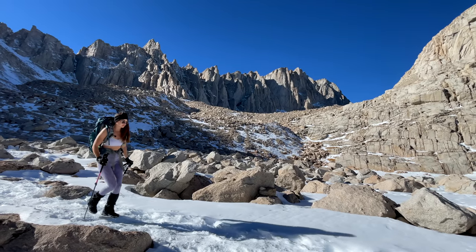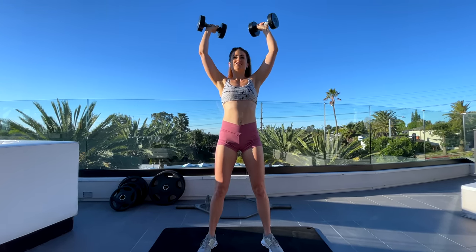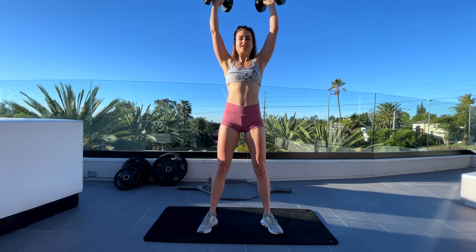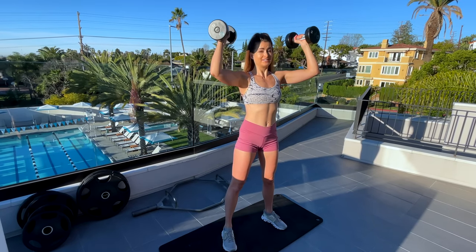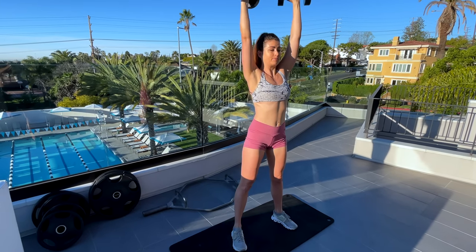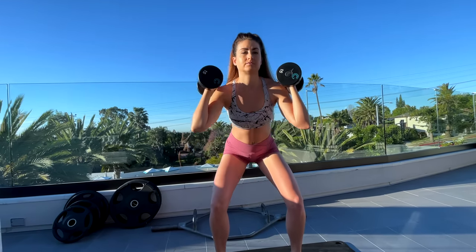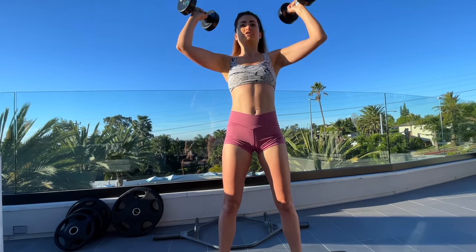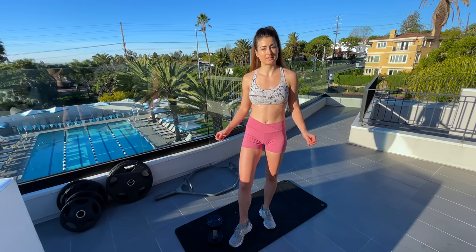After a hard hike with a heavy pack, my shoulders and trap muscles are always so sore, which is why I know doing moves like this is so helpful for building upper body strength. A lot of women tend not to focus as much on upper body strength — I think it is super important. You may notice I don't go all the way down to parallel; that's a personal preference to avoid irritating my hip. It's about figuring out what's right for you to avoid injury — I still get great benefits even at this depth.